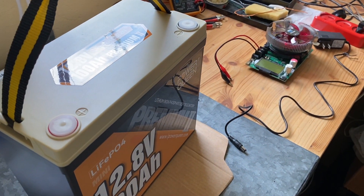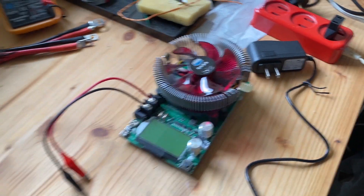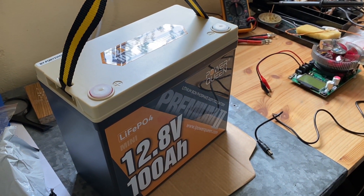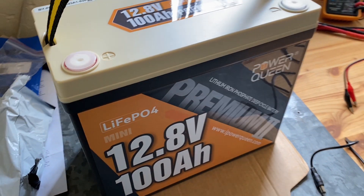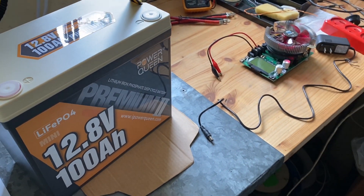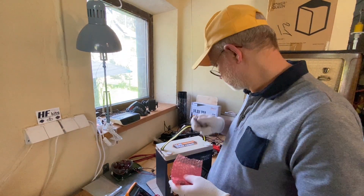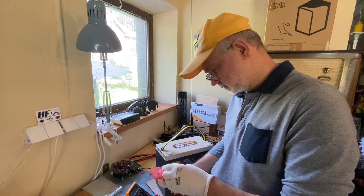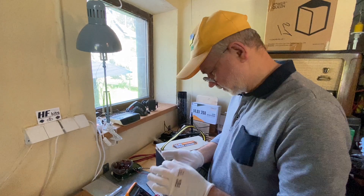I'm going to conduct the battery test using a battery tester. Before conducting the tests, I will charge the battery up to fully charged and then we will see. Here we have all the things we need for the test.